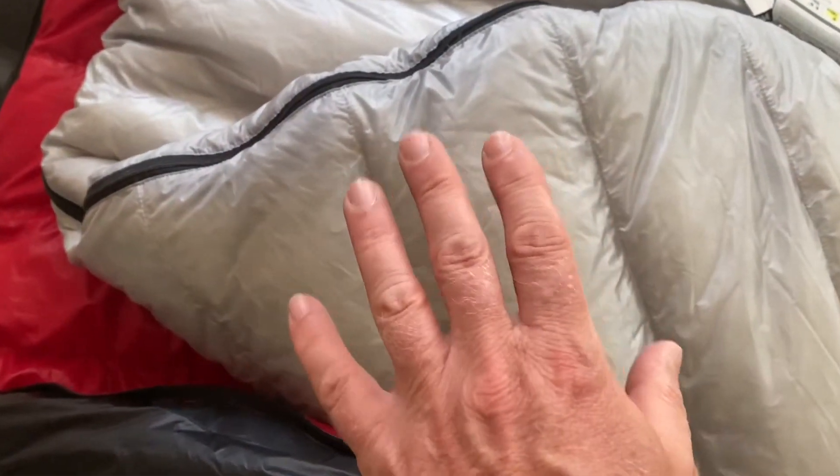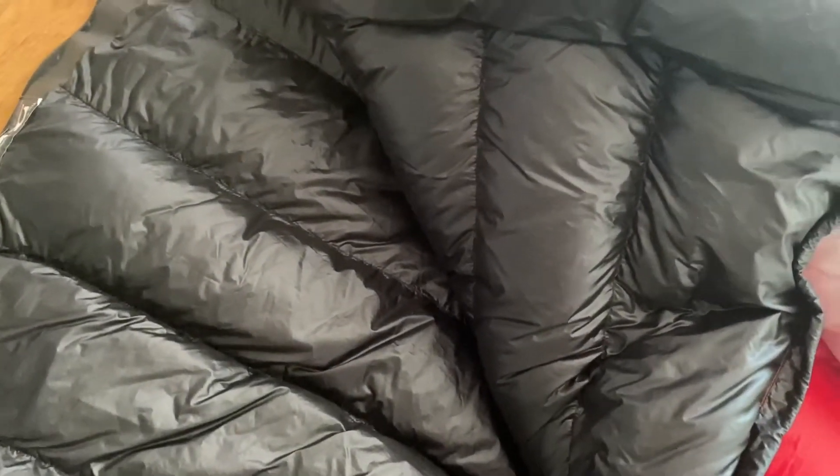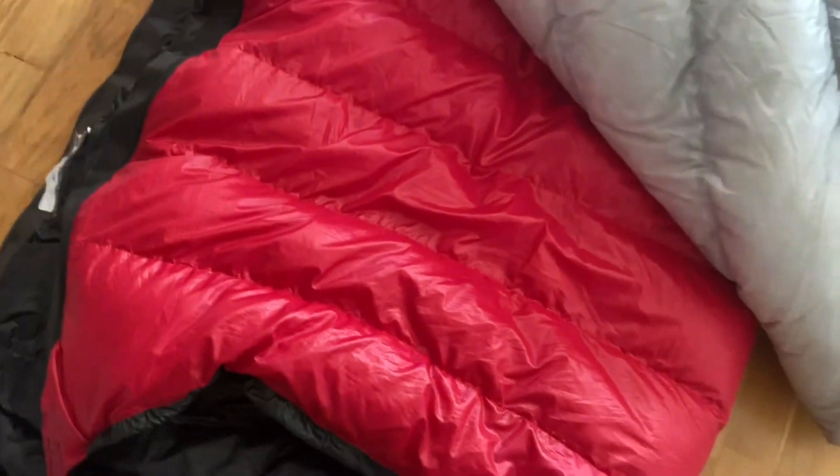The Fly Light also has a draw cord to seal the bag around your face to prevent warm air from leaking out. However, neither of these bags have what I'm actually looking for, which is a collar. The next bag I get will be a semi-rectangular or wider mummy bag with a collar that sits around your neck, so you can strap it and position your head above it - that way you get a warmer bag at a smaller weight.